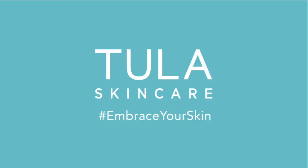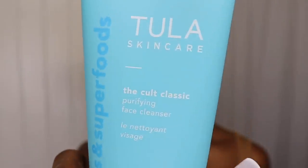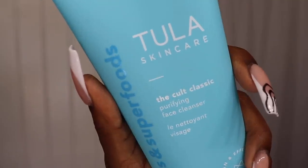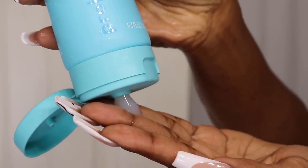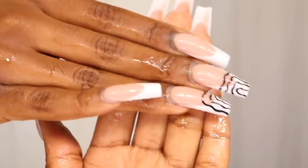Shout out to Tula for sponsoring this video. Since the pandemic started, I've been in this constant stage where I have phases where I struggle with my skin a lot, and Tula has genuinely been a brand that I've been meaning to try. So I'm super grateful, really really grateful to be partnering with them in this video.